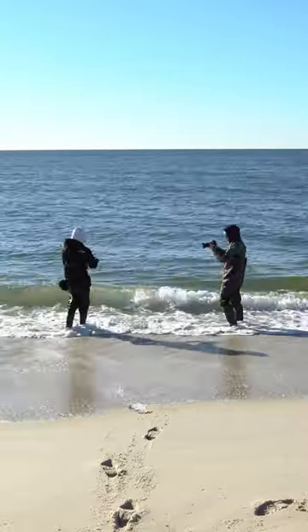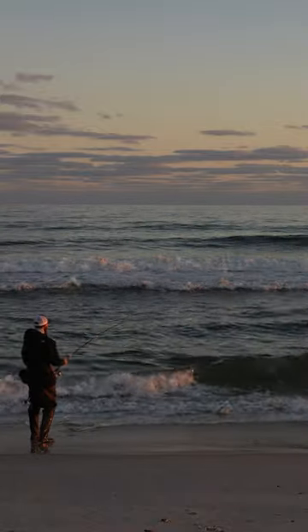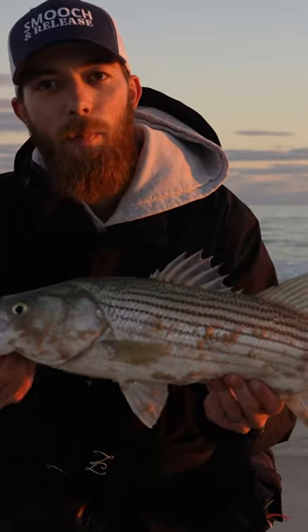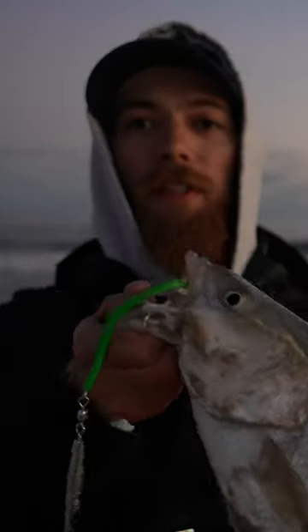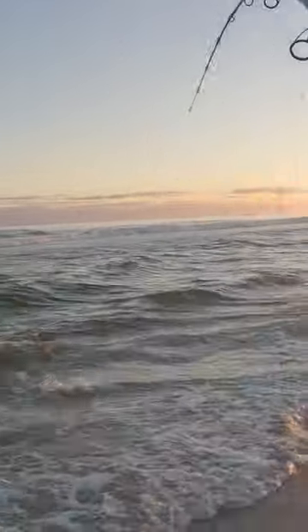When fishing the open ocean, it's very important to find where the cuts are in the bar and or the troughs. In this situation, I was fishing the end of the incoming all the way to the middle of the outgoing. This keeps higher water in that bar and more water coming in and out of the troughs, where the bass are more likely to go in and out. So with so much high water on the bars, there's more of a chance for the bass to start hunting on the sandbar, which is closer to the shoreline.